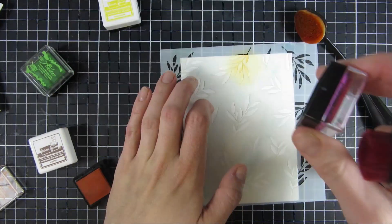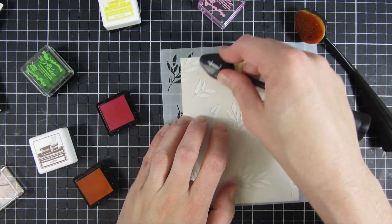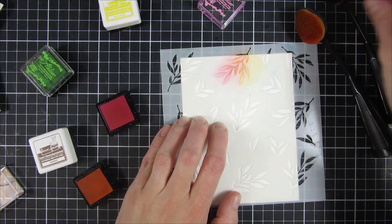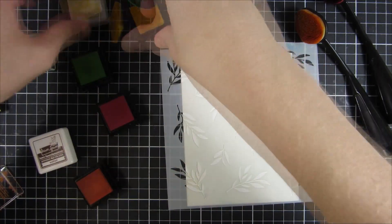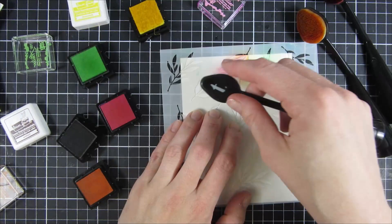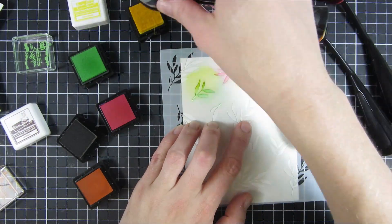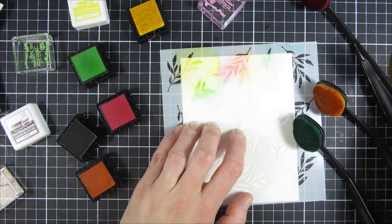I will twist it up today and create a really bright color palette with fall leaves. I picked out some of my blending brushes from my stash and a couple of different ink shades — a green, a yellow, a pink, an orange, and a brown. I never ended up using the brown but I had it here in case I wanted to mute some of the leaves.